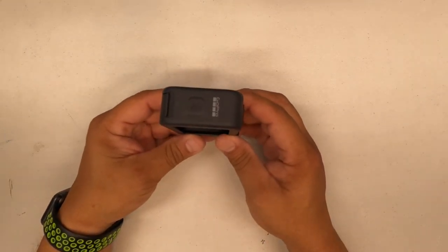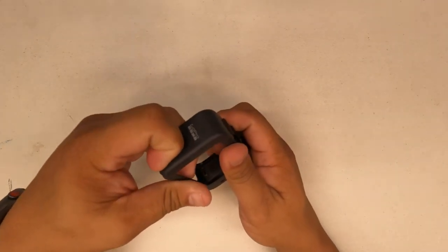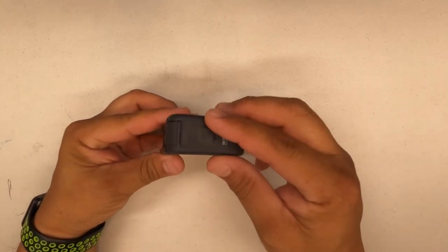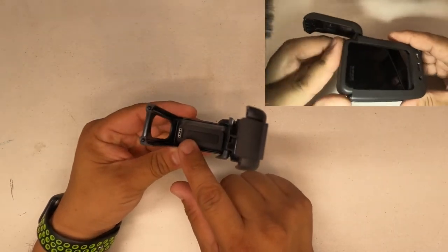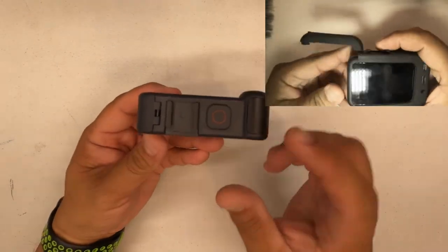Over here is the mode button. I'll show you how to open this thing up — it opens up just like the battery case. Your GoPro Hero 8 slides into this slot here and plugs into the USB-C port, which is the charging port on your camera. You'll also have to take off your battery cover.